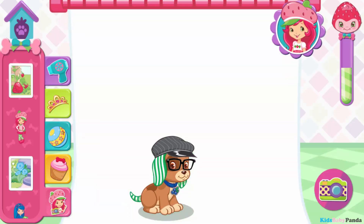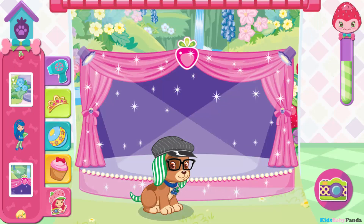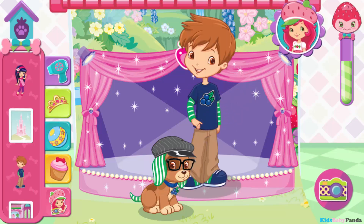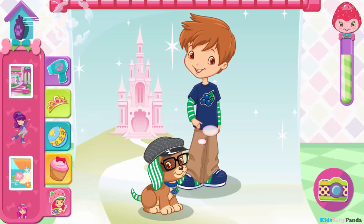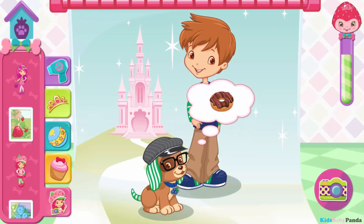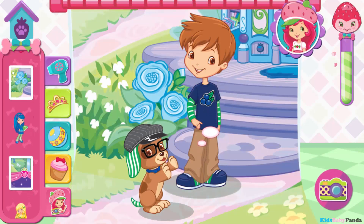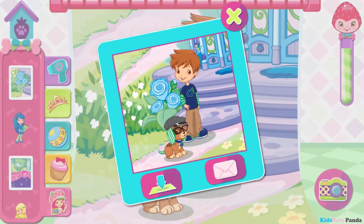Let's have a photo shoot. Choose a background and a friend for the photo. To take a photo, tap the camera button. Say cheese! What a very good-looking pup. Tap one of the buttons to save your photo or send it to someone.